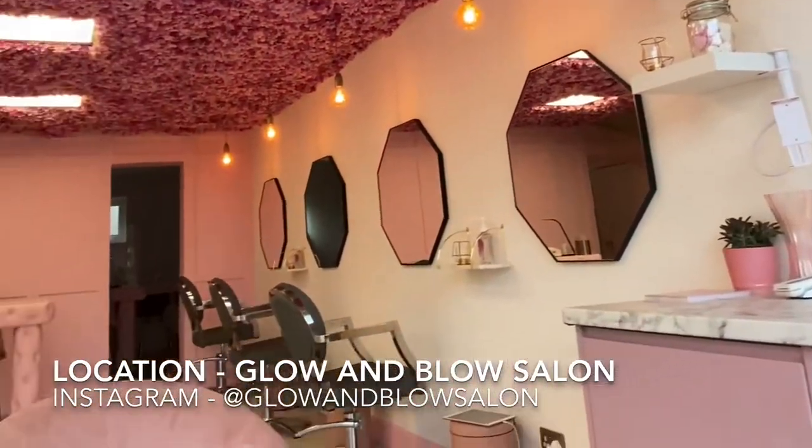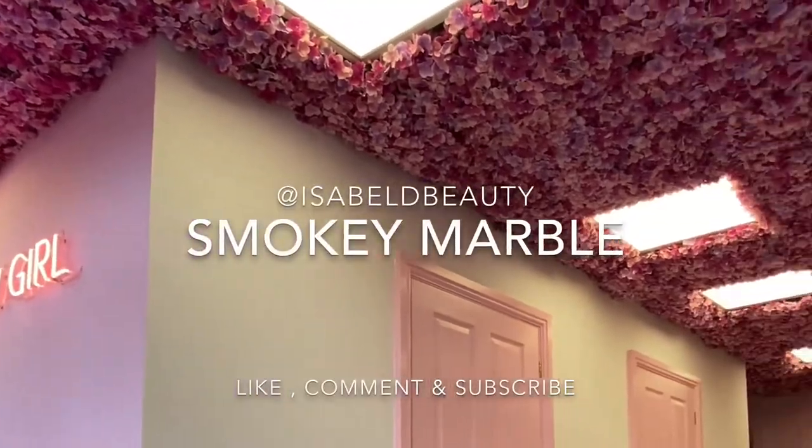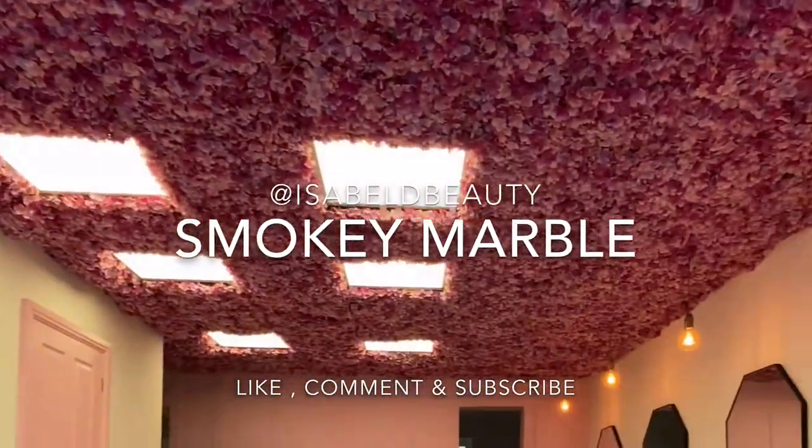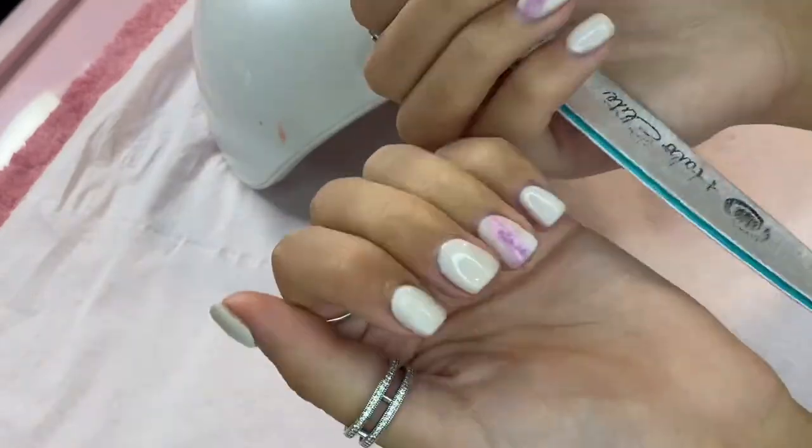In this video I'm going to show you how I do my smoky marble nail art. I'm going to infill the builder gel and change the color of the smoky nail art I already have on.